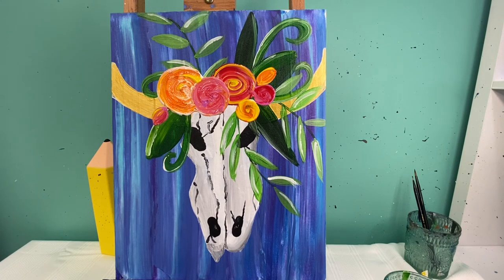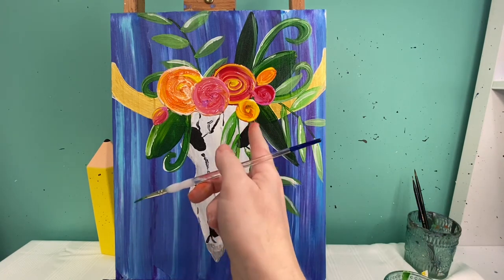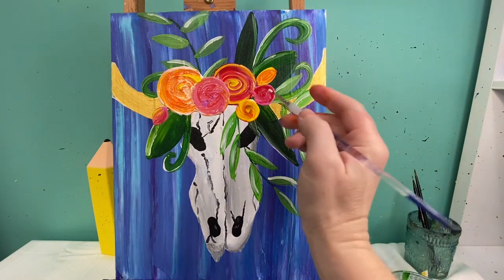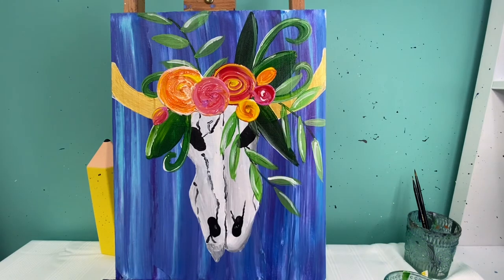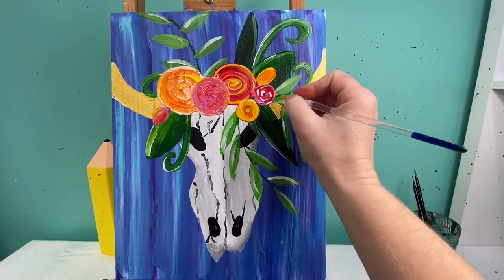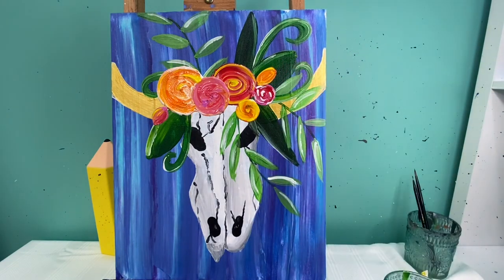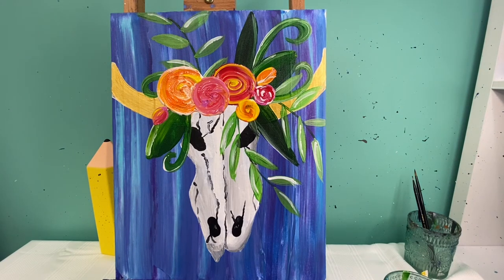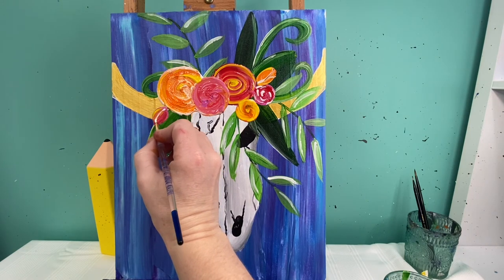Now let's add the details to our flowers before we finish off our leaves. With my itty-bitty baby brush I'm going to pick a color that doesn't stand out hugely on my roses and add in my details — I'll take white paint and add small curved lines going around the center all the way to the outside edge. We're going to do that with every one of these roses. For my oval bud ones I'm just going to draw a curved line through the center — kind of like a coffee bean — to show where the rose is opening up, then add a little Y shape. So: half circles on the big flowers and curved-line Y's on the small ones.